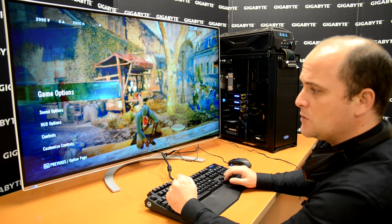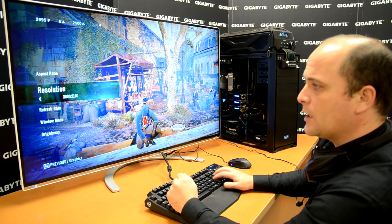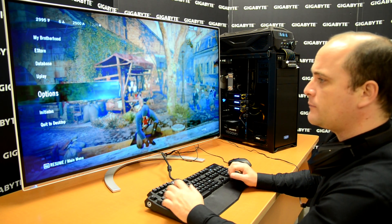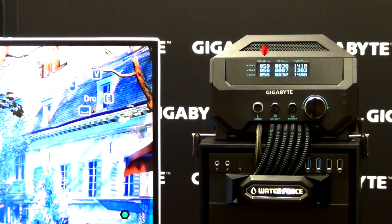First you choose Options. Once you are in Options you go to Graphics and then to Resolution. In Resolution you can see the maximum resolution for 4K monitors. Once I select this and come back to the game, you can take a look at our control panel — the 3 video cards are around 50 degrees each.